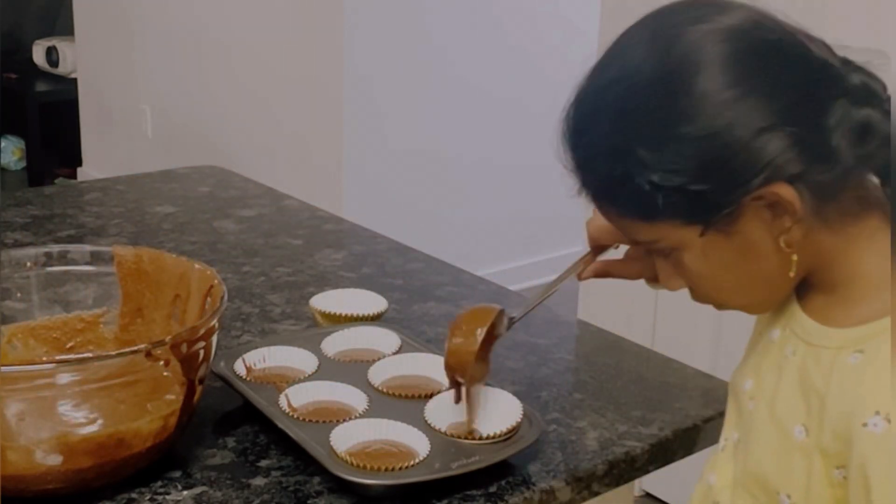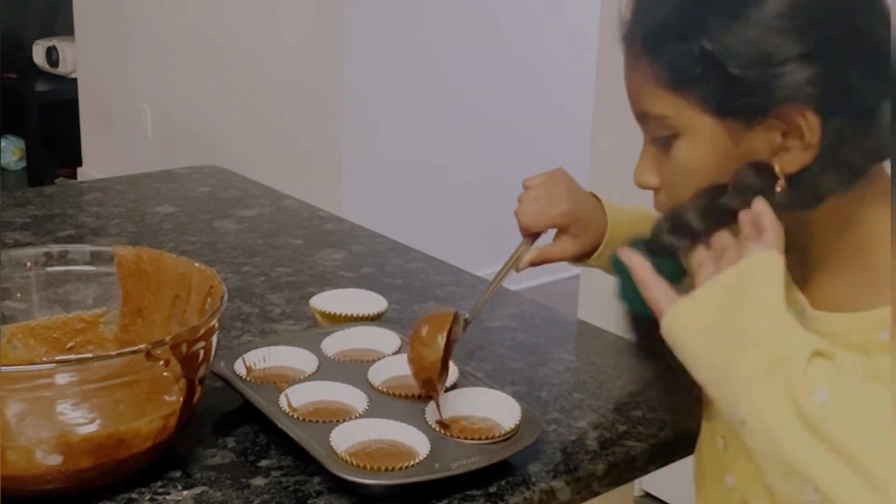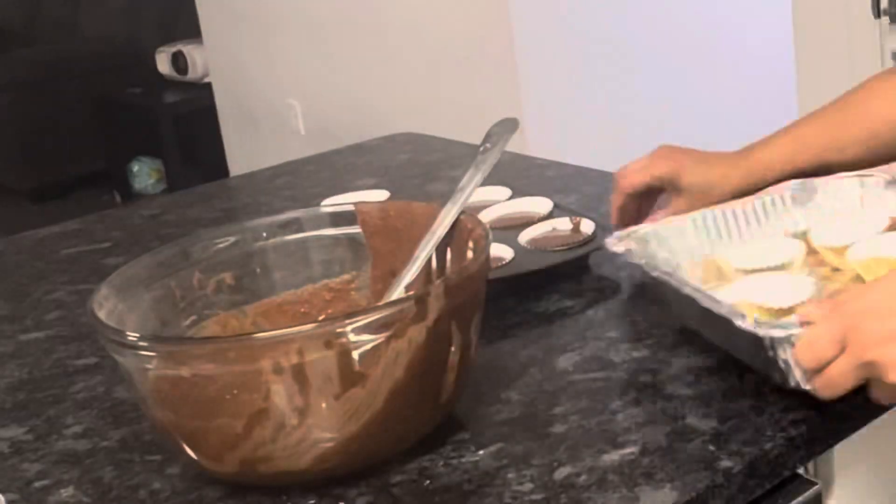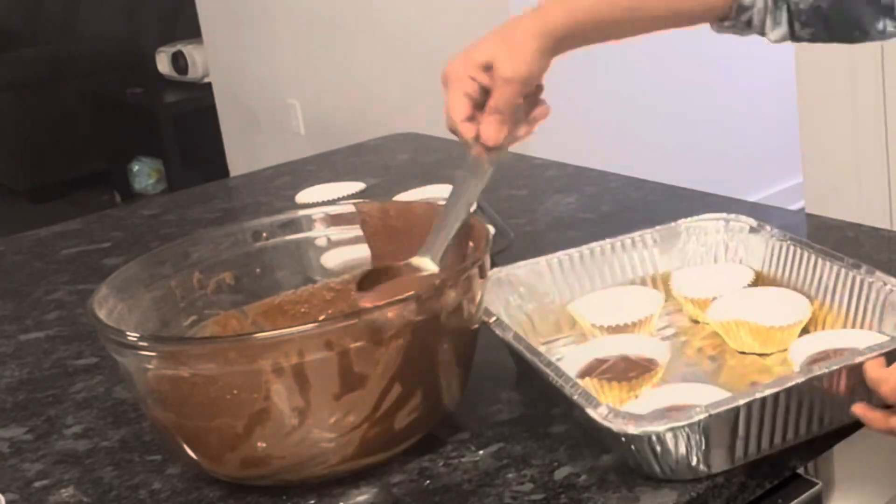This is the cake batter consistency and it has a lot of weight. This batter will fill about half the muffin cups. This will make the muffins puff up a lot.